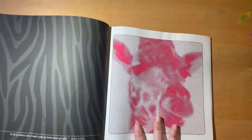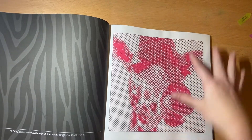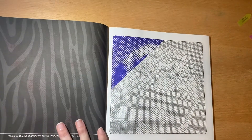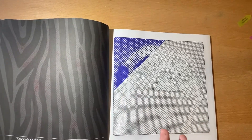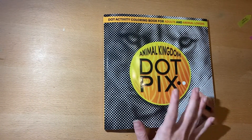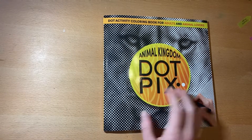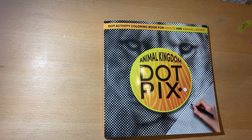Honestly, the process was very fun. It did take me a long time — I just did a little bit, then I'd go and do a little more, which is why it took me so long to get to this. I worked in the diagonal formation like it recommends, and it turns out beautiful. I want to thank DotPix for sending me this amazing book. I hope I can do more very soon, but until then I'll see you guys in the next one. Thank you.